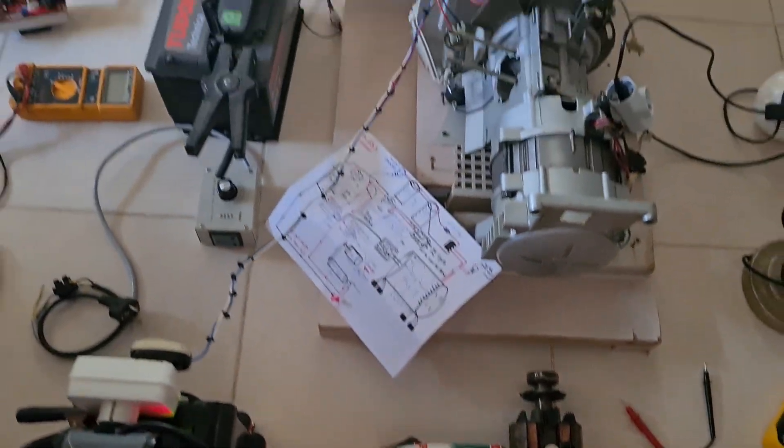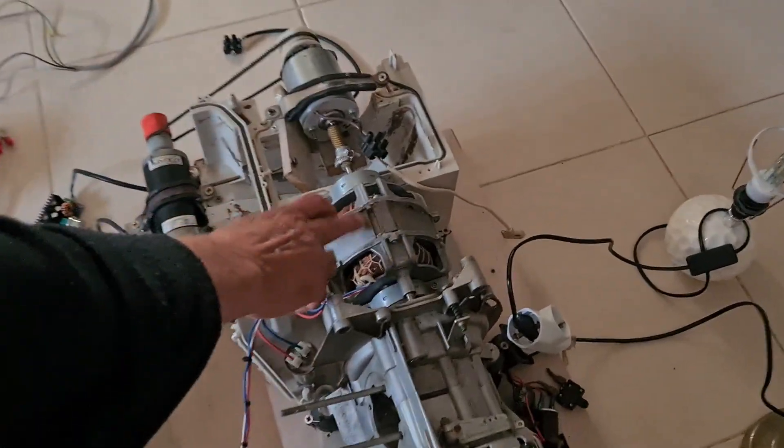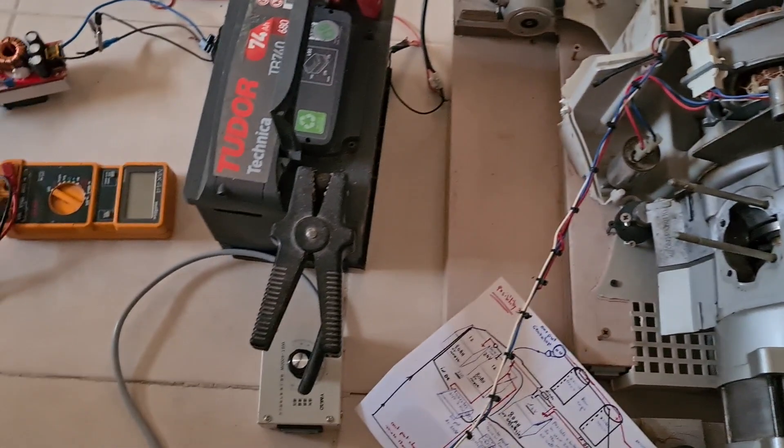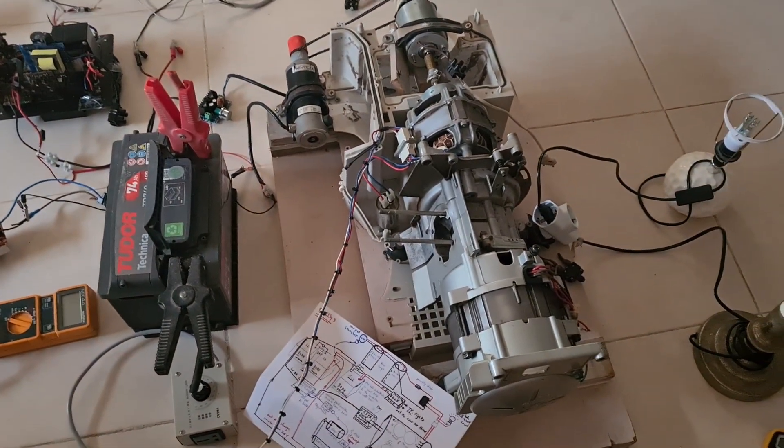The battery hates being charged at the same time when you're running the electric motor to spin the generator. So we will show you today some ways to avoid this problem.